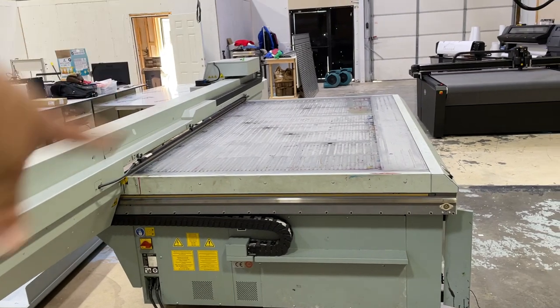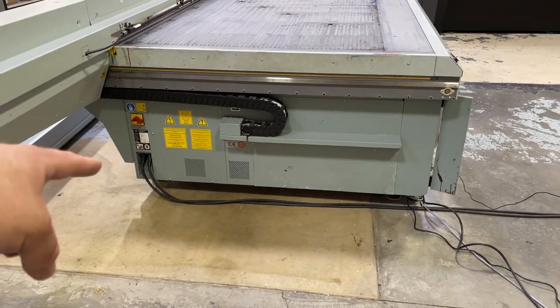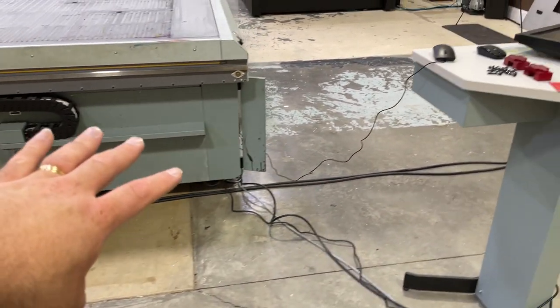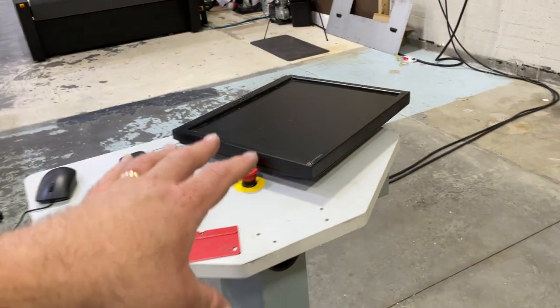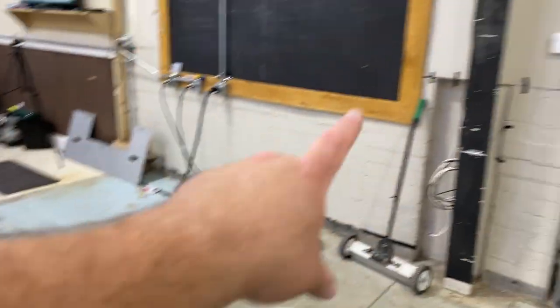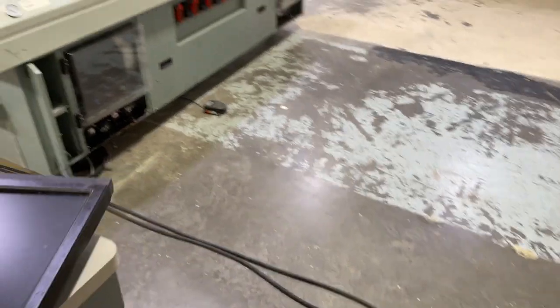Let me walk around the machine and show you what we've got right now. We've got the gantry, the head, power switch, power cable, and there's a PC or workstation built in right here that comes up to a monitor. This is actually going to be up against the wall because I don't want it out in the middle of nowhere.